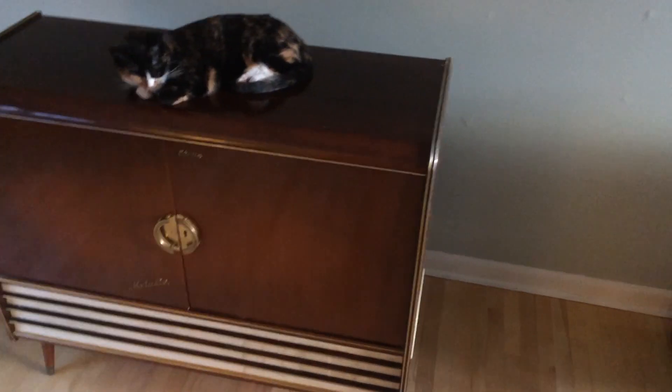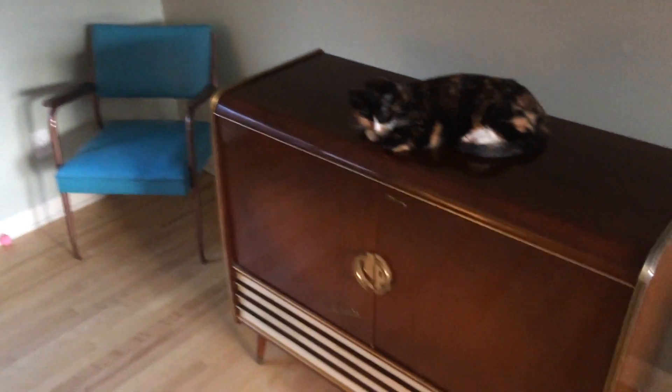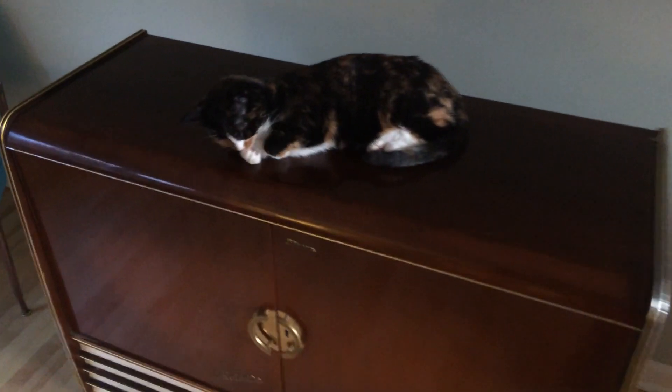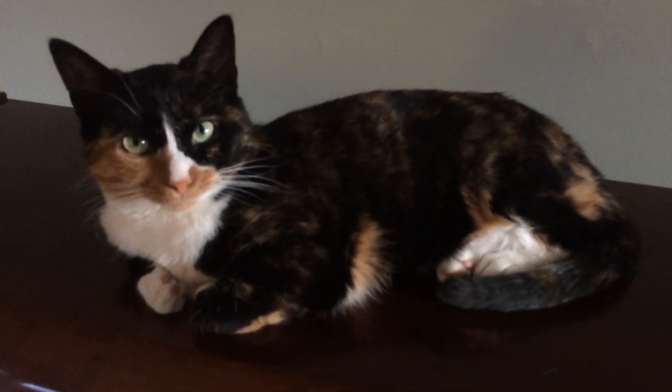What up YouTube, bringing you a little bit of a different video this week. This piece of furniture is so sick, you guys got to check this out. Everyone say hi to Midna. She's not too impressed.